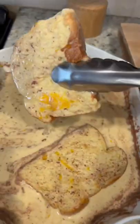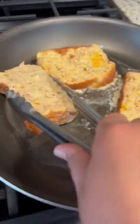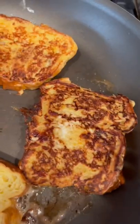Dunk each slice of brioche into the custard and place it on a buttered non-stick skillet on medium heat. Continue doing this in batches. Don't overcrowd the pan, and because the vanilla bean paste and the brown sugar settle, make sure you're stirring in between dunking each slice.